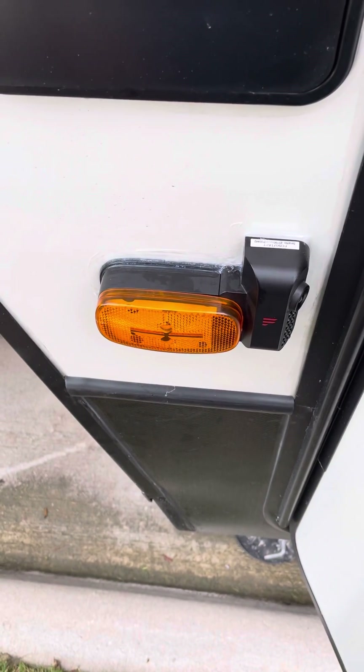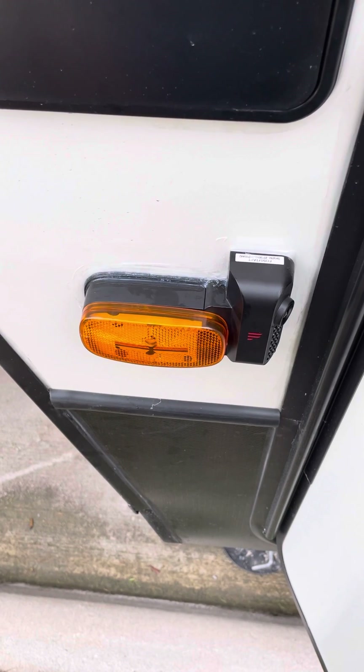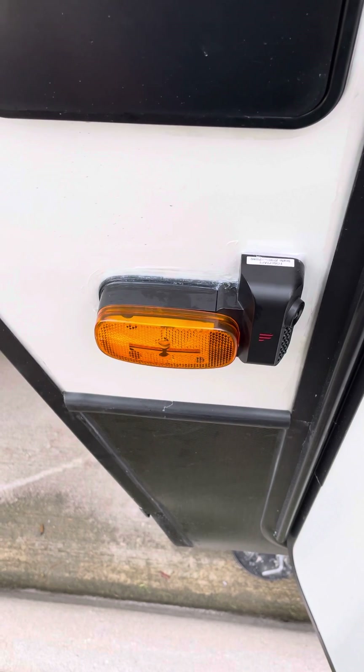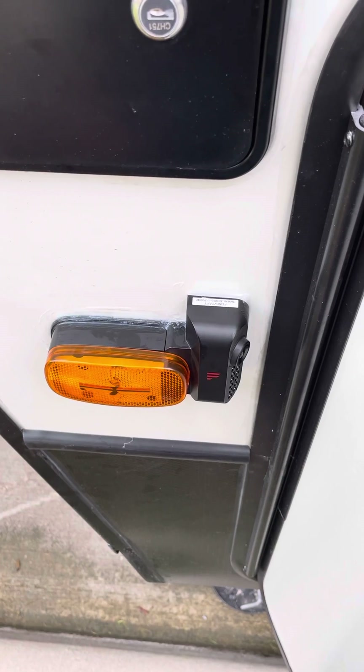Hey everyone, I want to do a quick little video about a workaround for the new 2021 GM and Chevy trucks not supplying adequate power to your RVs, and how to get them to work for your camera.